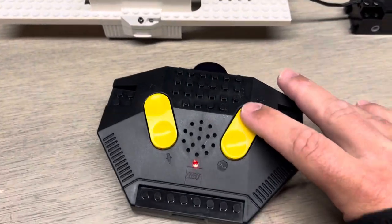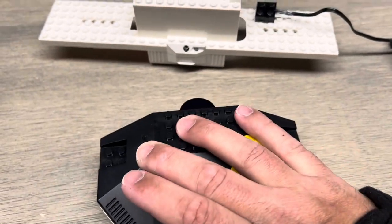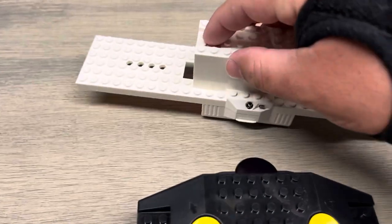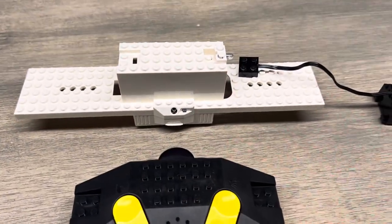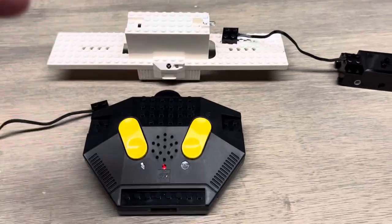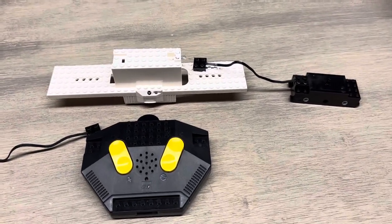The train itself works just fine, but nothing's working with the remote. Even if I move channels, no light comes on. Not sure what's going on — if you have any suggestions I would love your help, thank you.